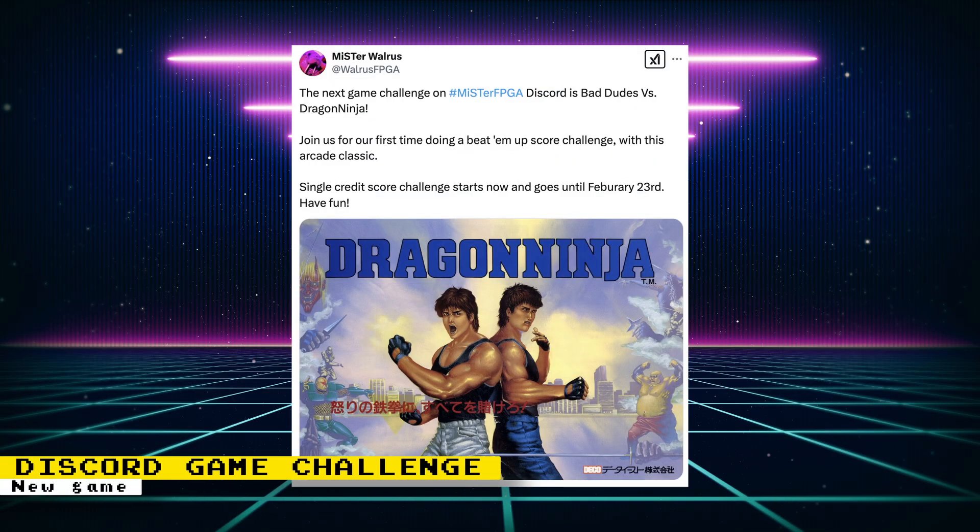The next game challenge on the MiSTer FPGA Discord is Bad Dudes vs Dragon Ninja. It is a single-credit score challenge that goes until February 23rd.